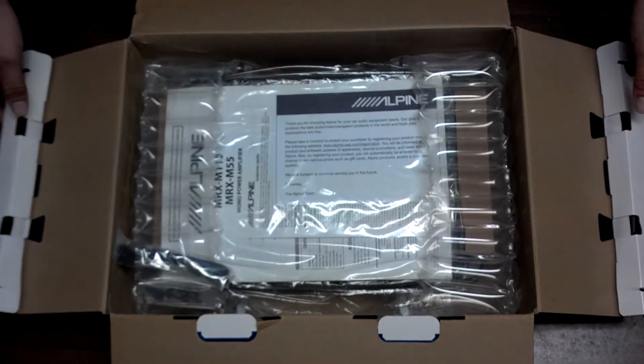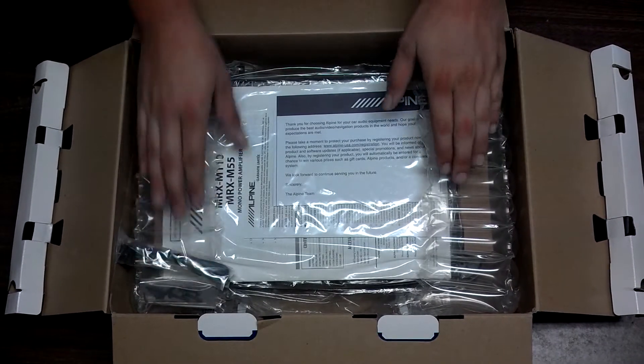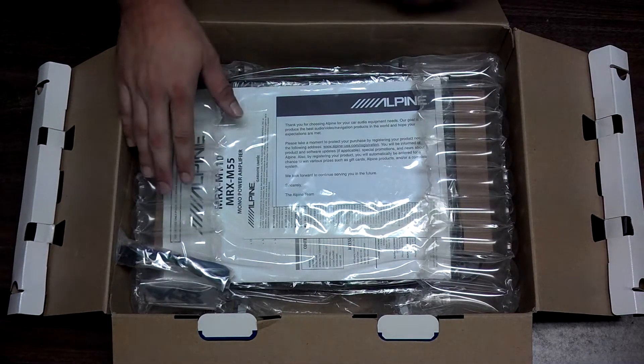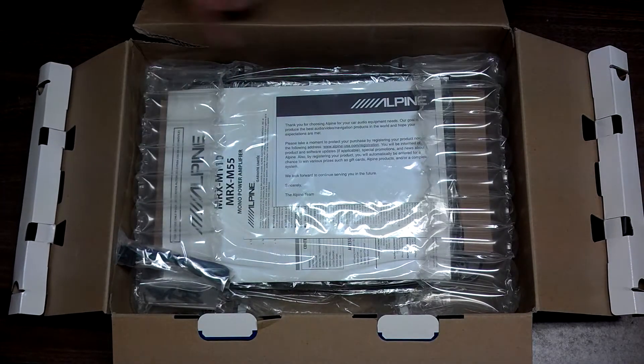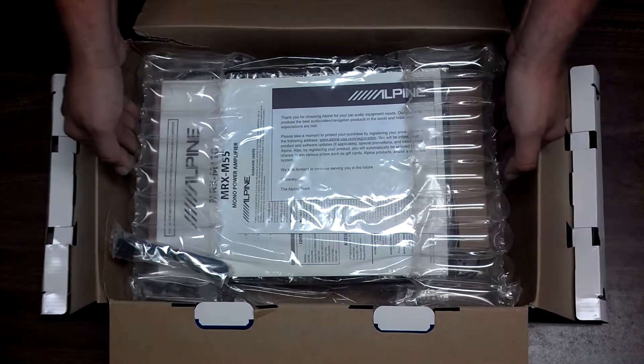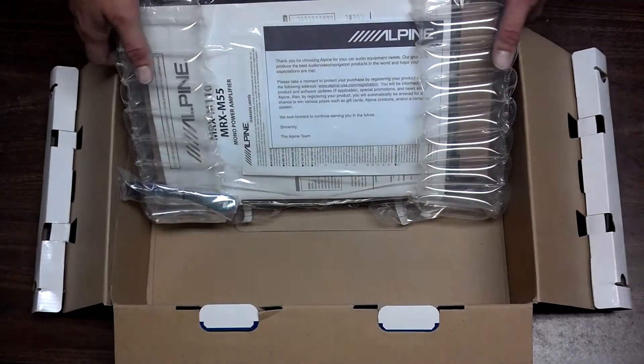It's got real nice packaging. These are nice — I like how firm these are. I can tell the box is kind of rough, but that's not Alpine's fault. I'll go ahead and get this out of the way.